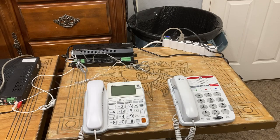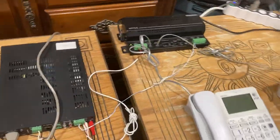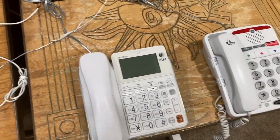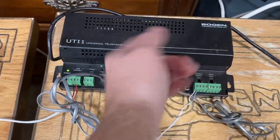Hello YouTubers, so this is a video on how to set up your UTI-1 as requested by a viewer to a 70-volt system the proper way. There's been a viewer sending tons of requests to do this because he wants to get one of these for Christmas, so let's get to it.